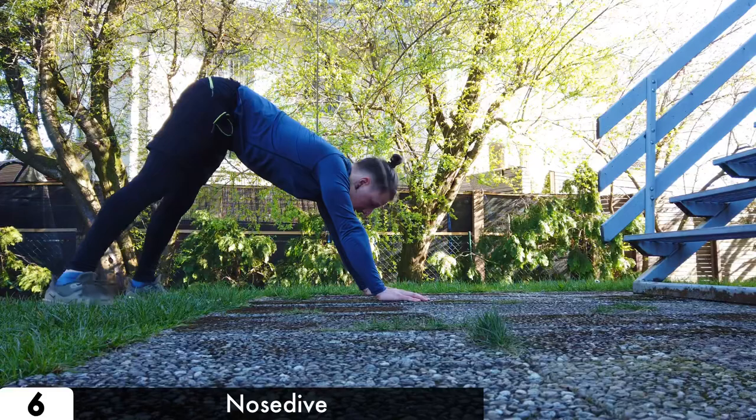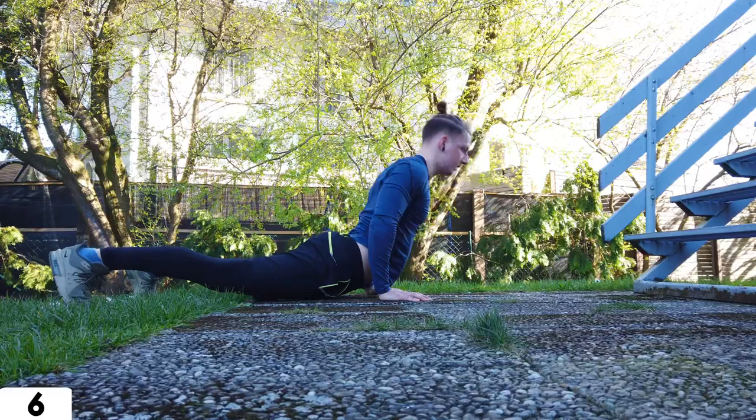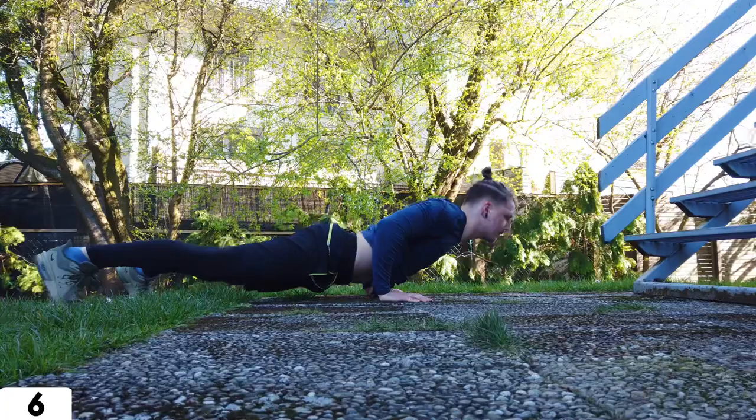For the nose dive or Hindu push-up, go five hand steps forward and lower yourself into the cobra position, then press yourself back up. When the press is too hard, just make the exercise until you are in the cobra position, then start from the beginning.